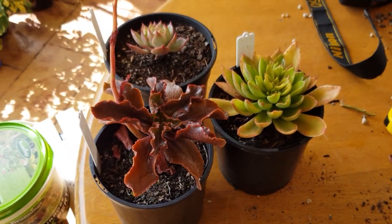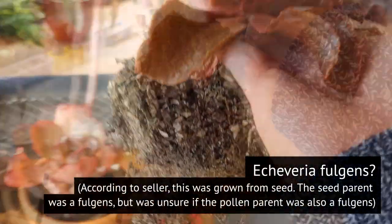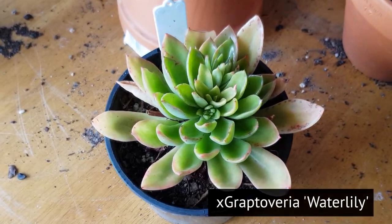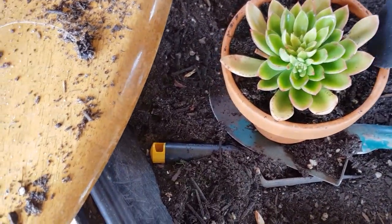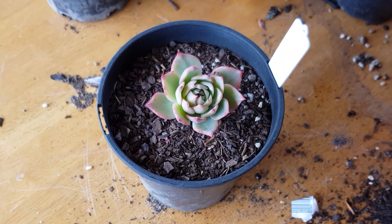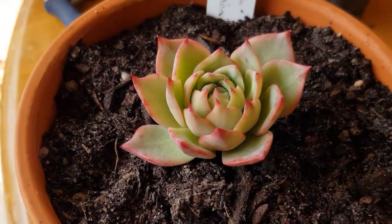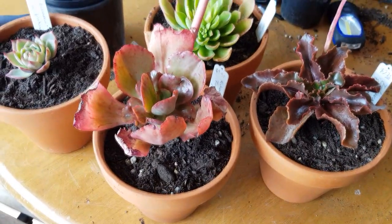Now I only have to do the same to these three Echeverias. Next in line is this Fulgens. Next up is this Water Lily. Finally, this Echeveria Alation. So all four of these would be staying near the eaves for the next few days until they get used to the spot.